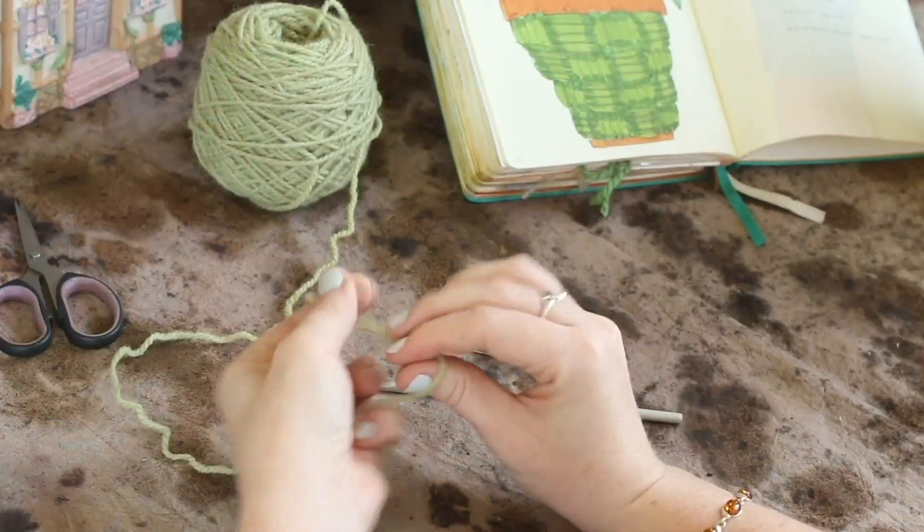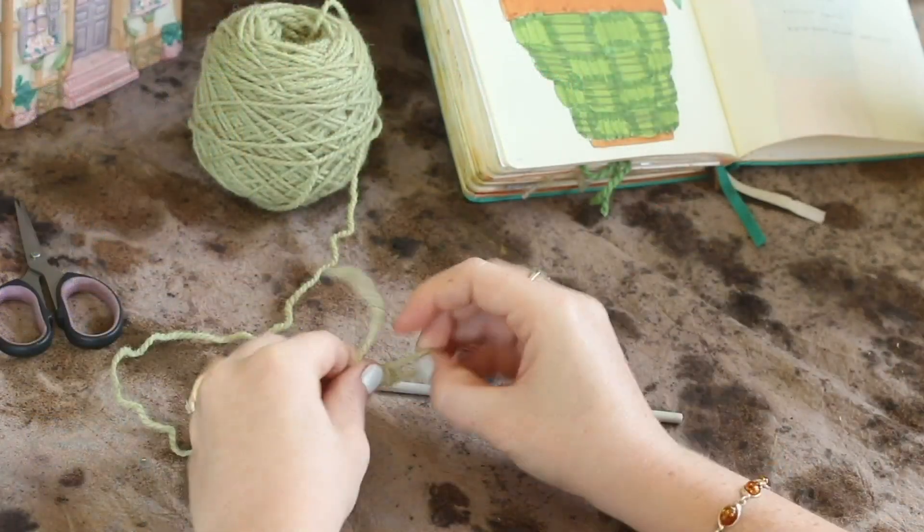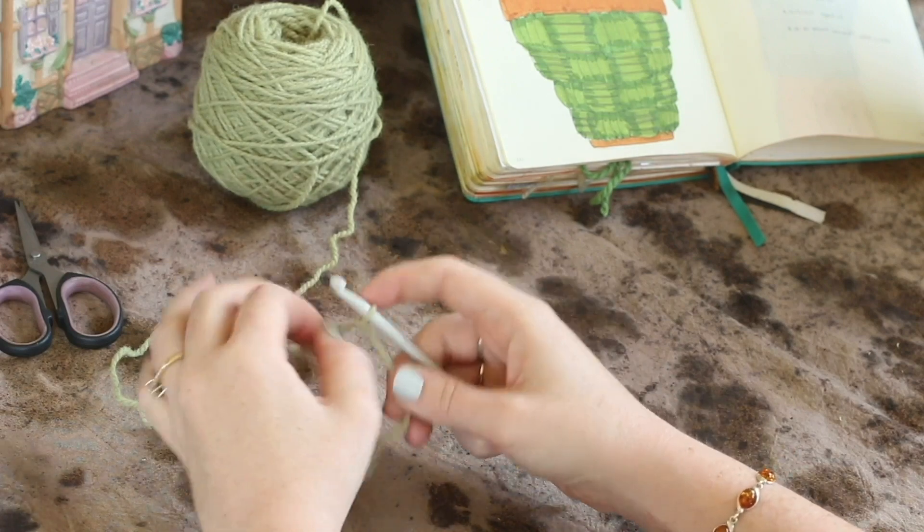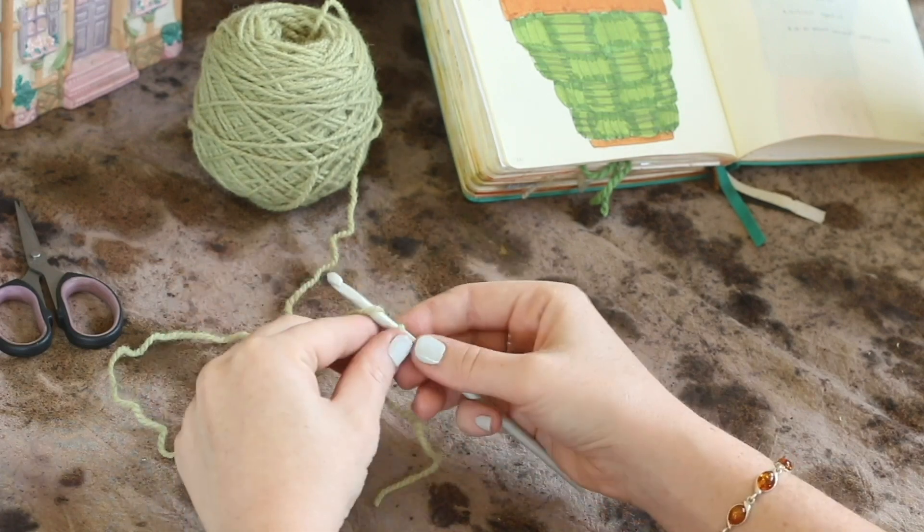First we're going to need a slip stitch. Then chain 48. Slip stitch together at the first chain.